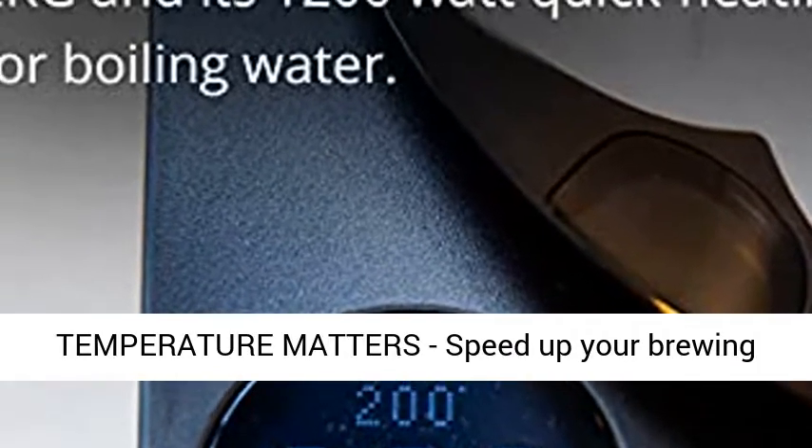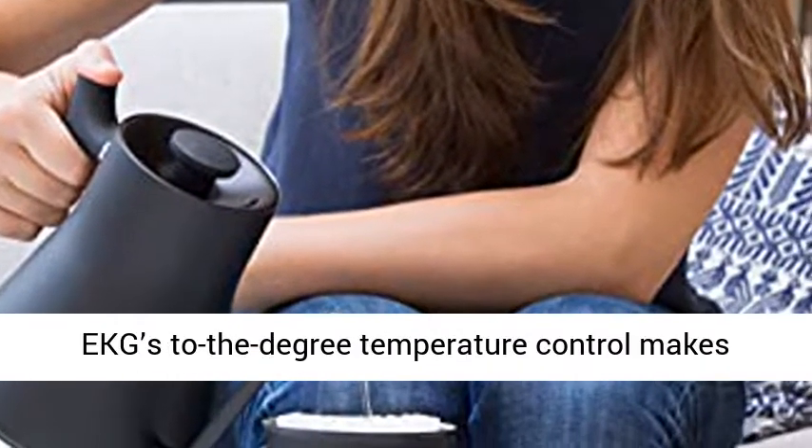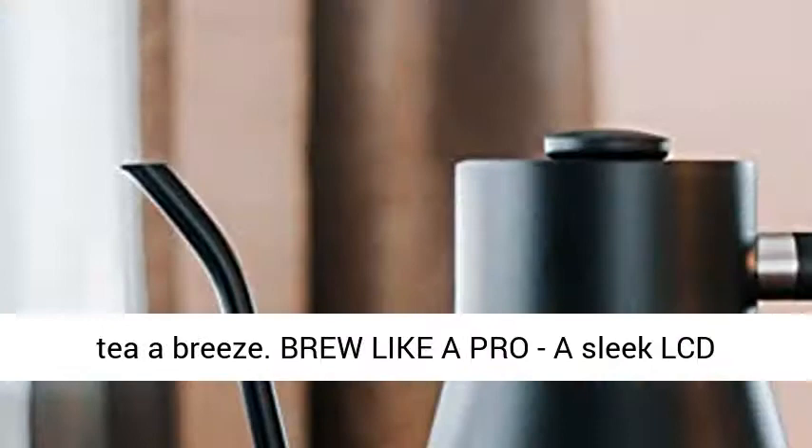Temperature Matters: Speed up your brewing process with Staggy KG and its 1200 Watt quick heating element for boiling water. Staggy KG's to-the-degree temperature control makes perfecting your manual cup of coffee or steeped tea a breeze.